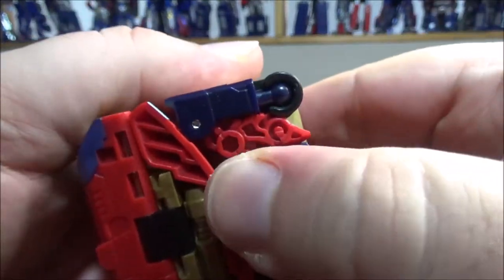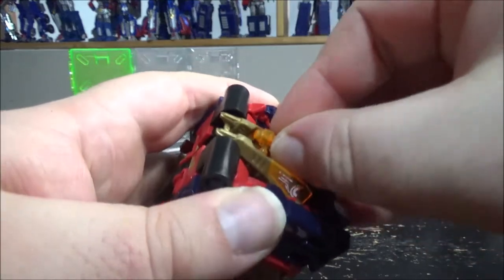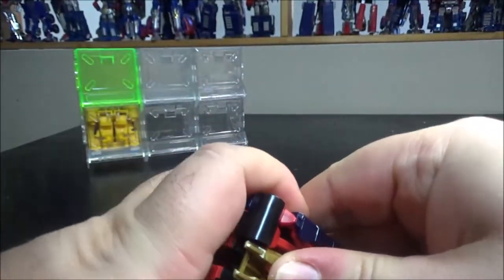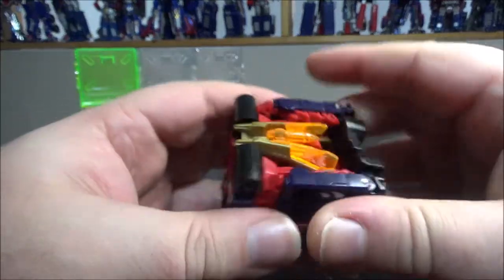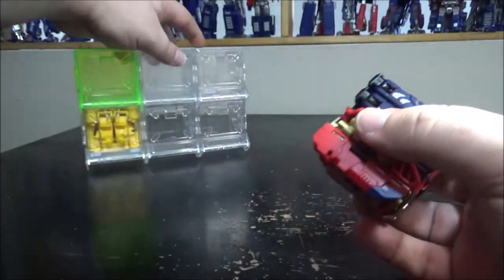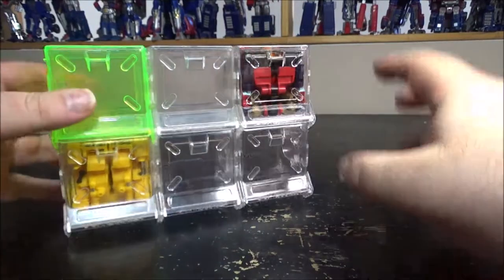Everything is super solid and that's what I love about this. The missiles go back in here — it's really hard to put them in, but once in, the box is complete. The transformation is really nice; I've never seen anything like it. Everything is connected and plugged — it's so great. And of course you can put it inside the display box.